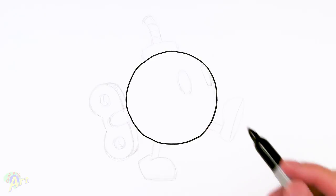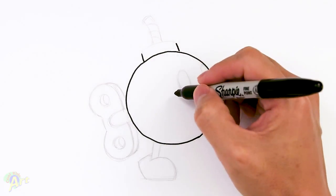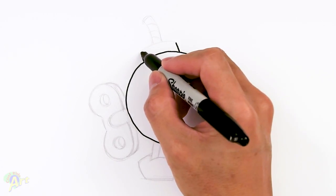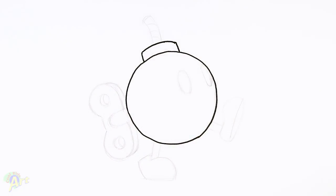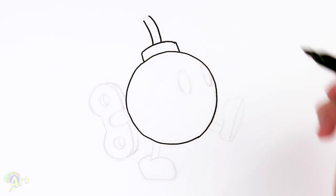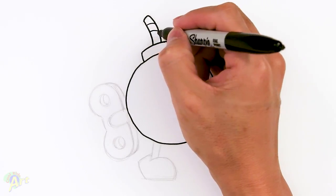After the circle, let's go ahead and draw the little fuse. We're going to come up and draw from the middle here, just give it a little bit of slant going out this way. Then we're going to draw one curve, same as the curve on the circle, and just go all the way around. For the fuse itself, we're just going to draw two lines going up, then close it off with a slight curve, and then add in some lines for the rope.